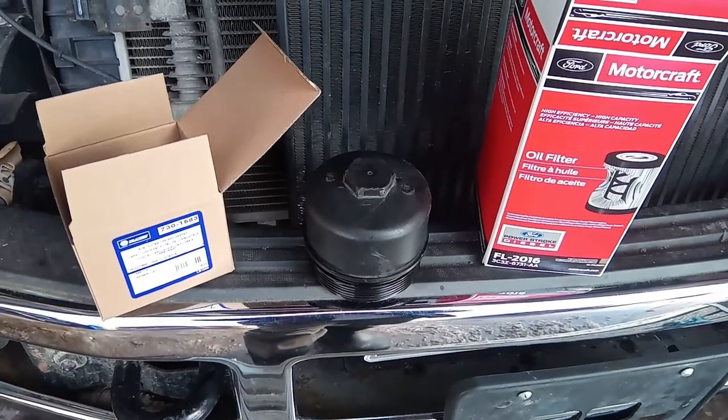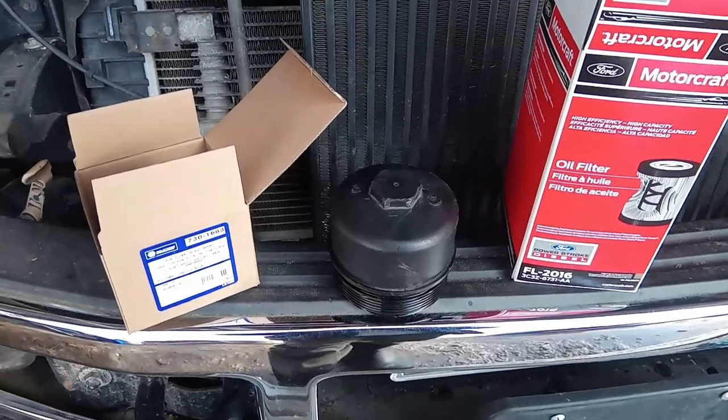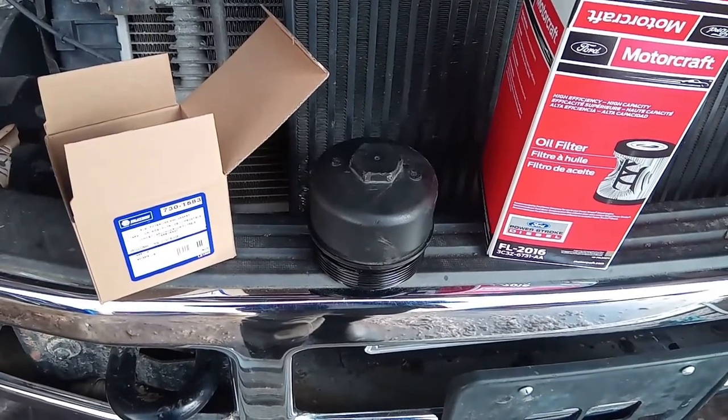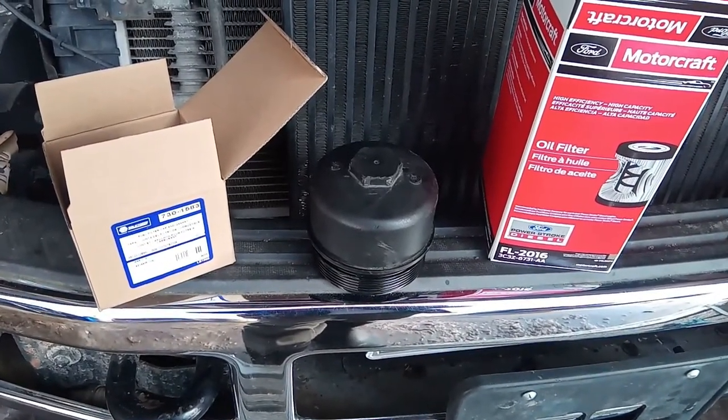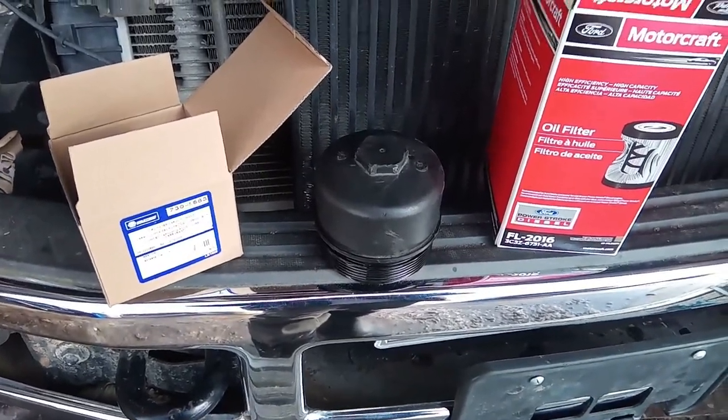Hey guys, just a quick PSA on an issue that could ruin your engine. This has been kind of beaten to death on forums a little bit, but just in case you haven't run across it, you gotta watch your oil caps, or your oil filter caps.